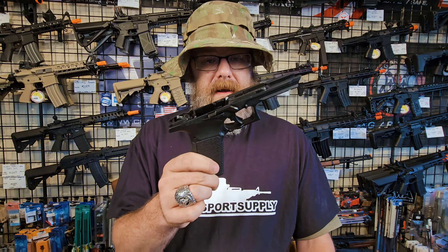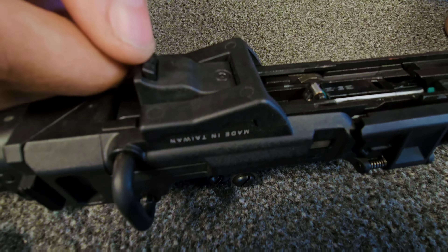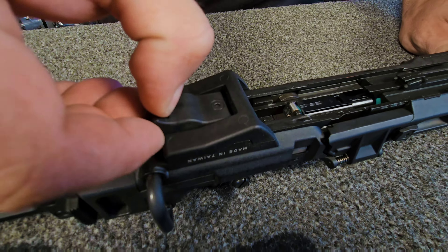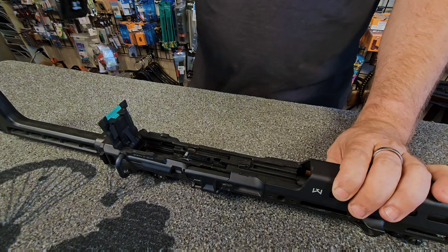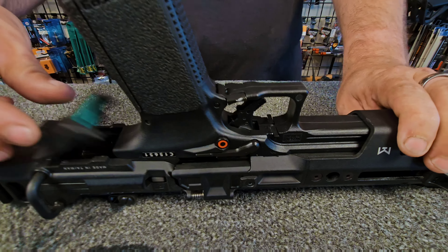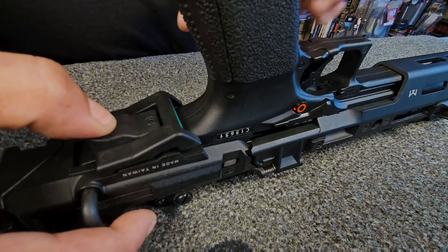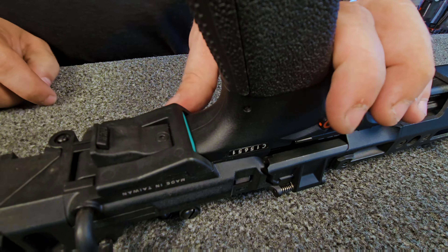The GTP9 can mount its lower into this Roni kit. To do so, you're going to push this button down and it slides back — it'll pop open this latch. Then with your lower, you'll find the notch point and it slides all the way forward until it clicks. Then you push this down, pull it back again, and lock it in place.